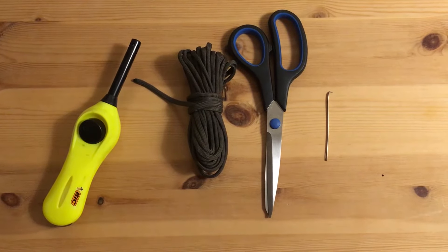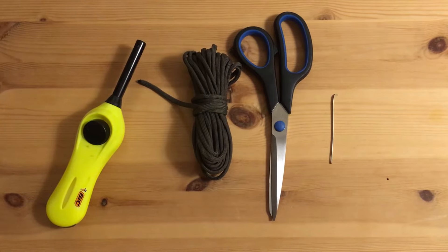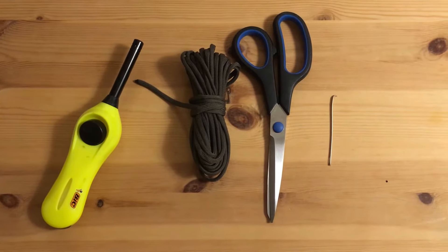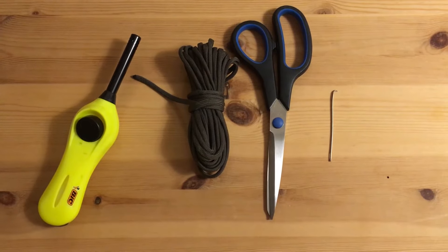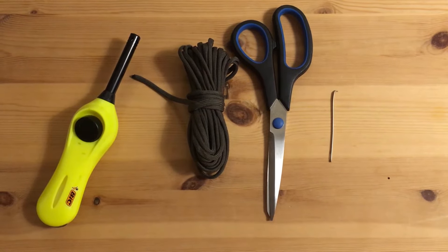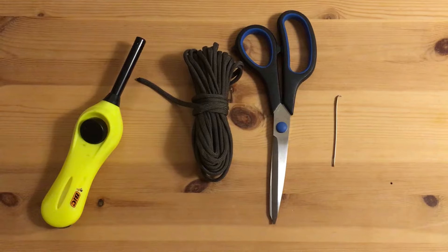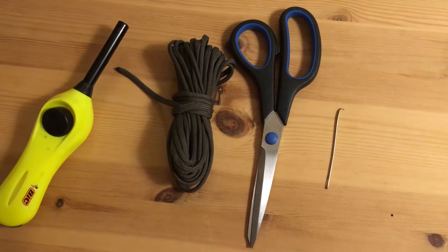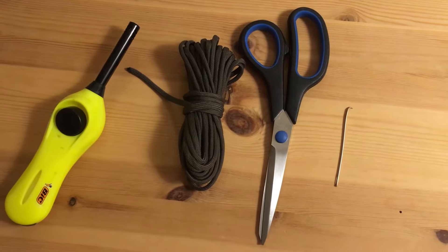I'm ready to string them. To string the nunchucks you're going to need a few things: some paracord, scissors to cut it, a lighter to burn the end after you cut the paracord, and one of the most important things - a needle, dental pick, or paper clip - something metal that's stiff that you can push through the nunchuck and hook onto the string.